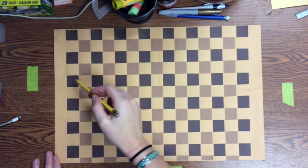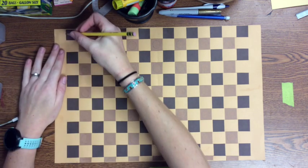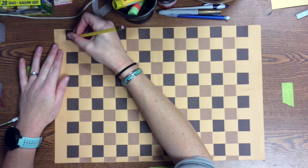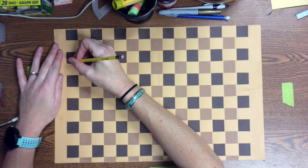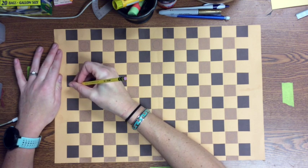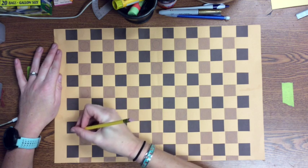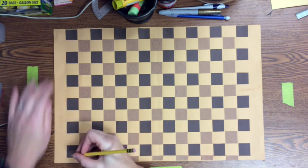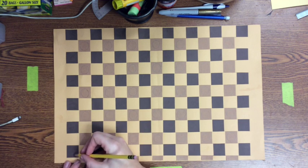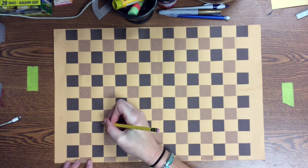Next, I'm going to move on to my dark brown squares and select a different simple shape to draw on each of them. I'm going to do a half circle. On this first row of dark brown squares, I'm going to make my half circle facing up. Then on the next row, I'm going to make them facing down. This will create a pattern within the larger pattern.